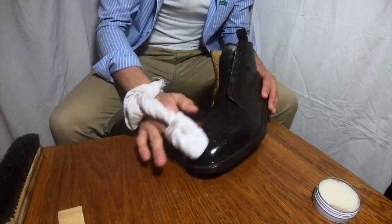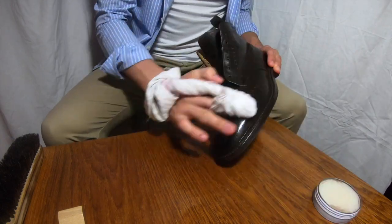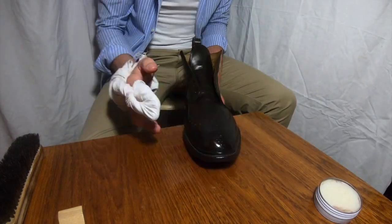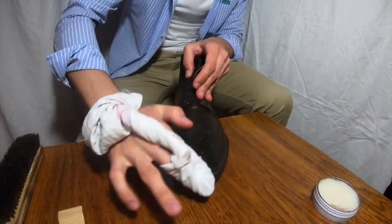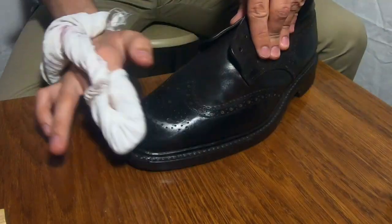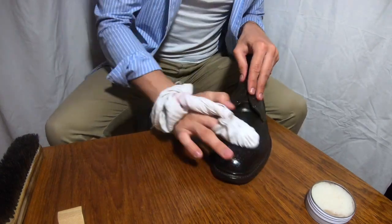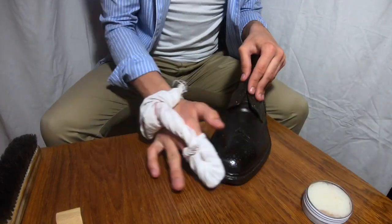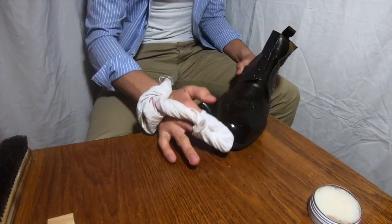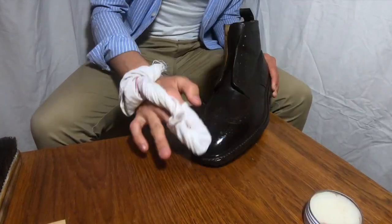It can only be done on smooth leather, and of course you cannot do this for exotic skins like crocodile or alligator. You can already see me finishing the second boot, and for you it's like a minute and a half — for me it was an hour. That's about being patient.